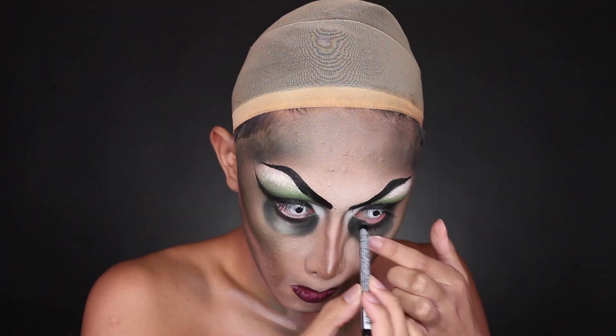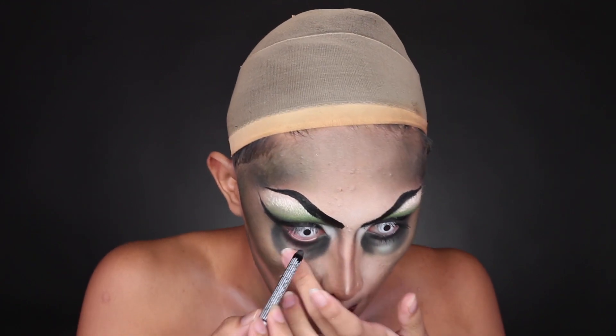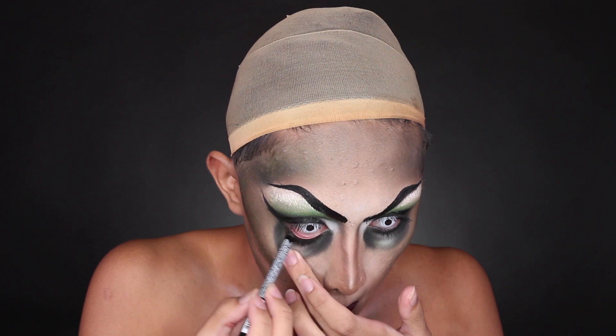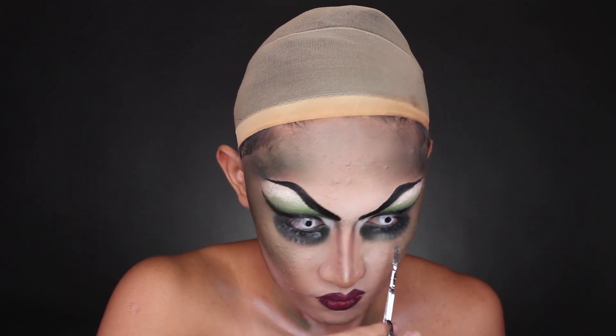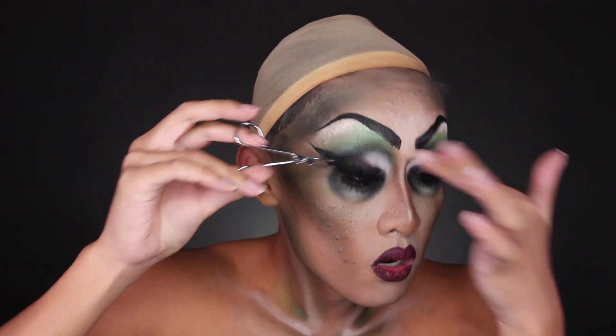Then I put in my eye contacts, and before the false lashes went in I blackened out my waterline using black eyeliner — not something I do often, as I always use white eyeliner. But black eyeliner does make the eyes look a little more smoky and striking, and it contrasts the white contacts to really draw your attention towards the eyes.